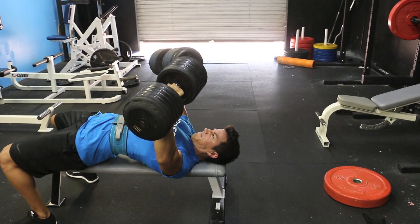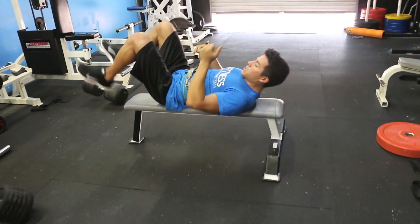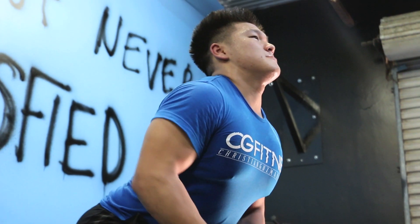Let's go! Up! There we go — straight with the lats, pull through the elbow.